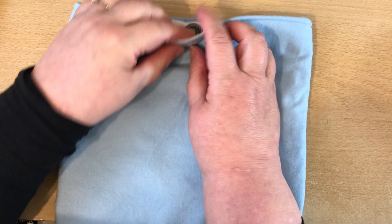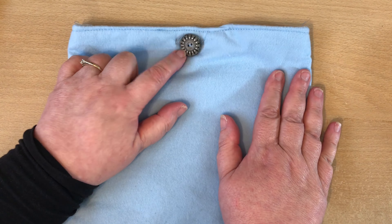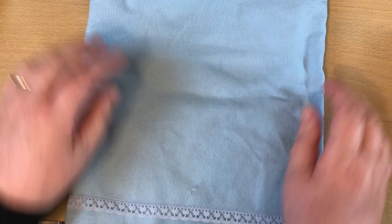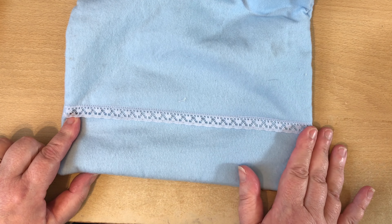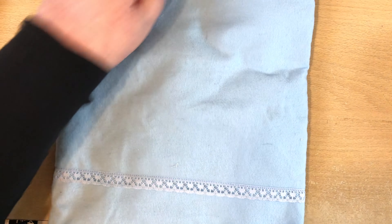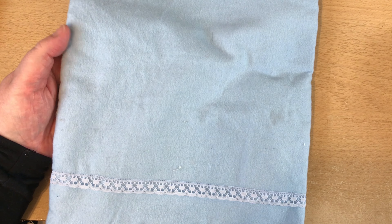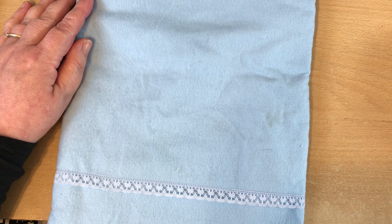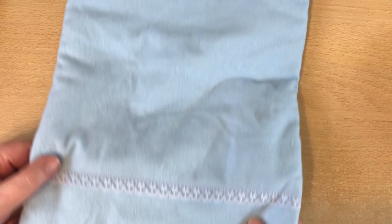I like to use a button closure on mine so I can get easy access to the hot water bottle. This button is from my mum's stash, and the lace was also from my mum's stash — a couple of little keepsakes for my daughter. The fabric is lovely and soft — it is a flannel fabric and I think that makes the hot water bottle even more cosy. I'm really pleased with this little make.